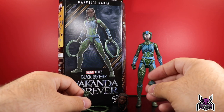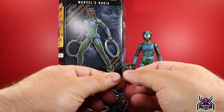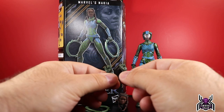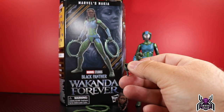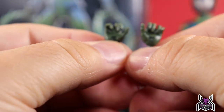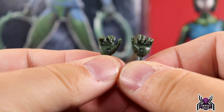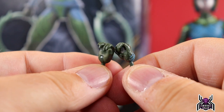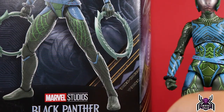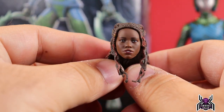Out of the package she has a fist for her right hand and an open relaxed hand for her left. In the package we also get two weapon-holding hands. One interesting thing is the fingers are kind of spread out — I'm not sure if it's related to how she holds her weapons, but they look nice with some good detail in there.